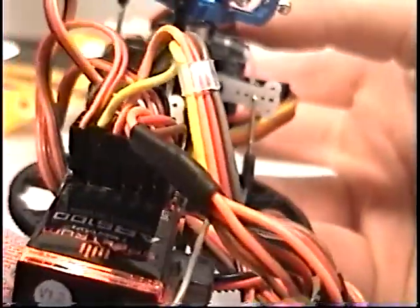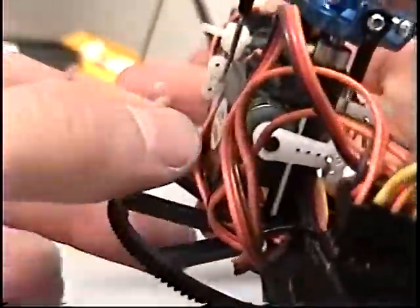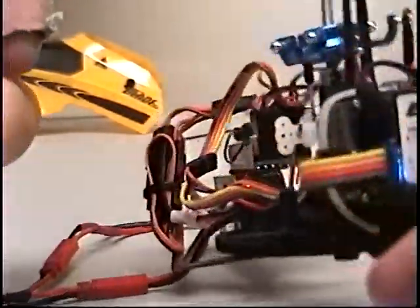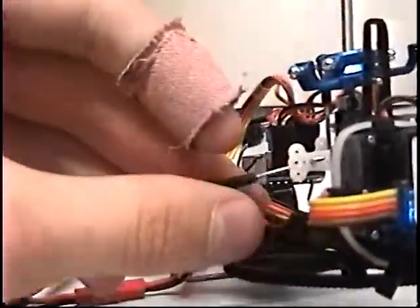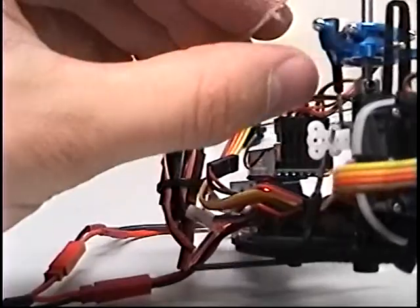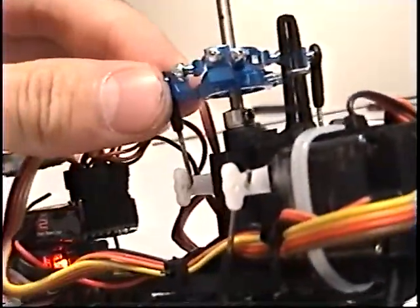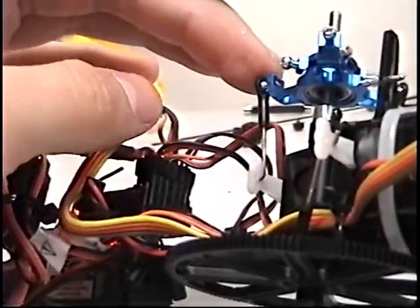Alright, I got them all at 90 now. It's kind of hard to tell at the different angles I have to show this at, but all 90. I noticed that this squash plate wasn't totally level on the left side, so what you need to do after that to get it level is adjust all three of these push rods — usually start with one that looks pretty good.